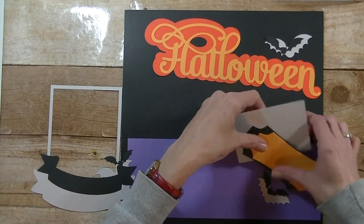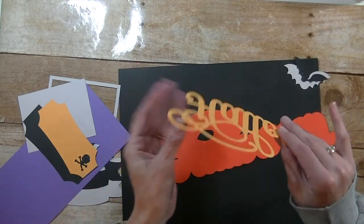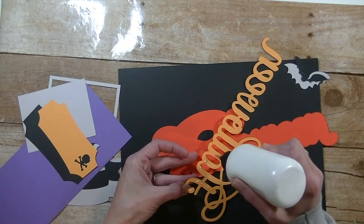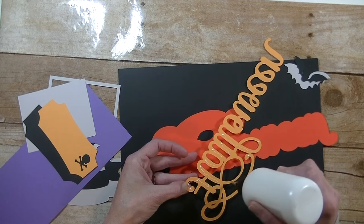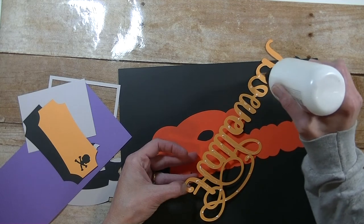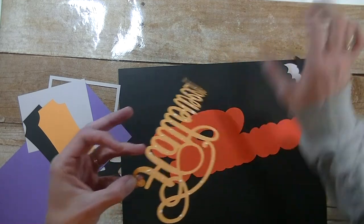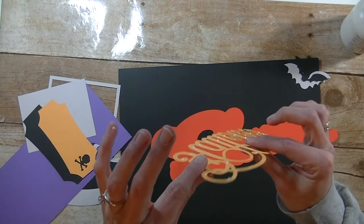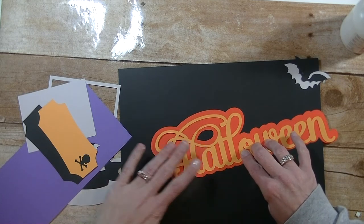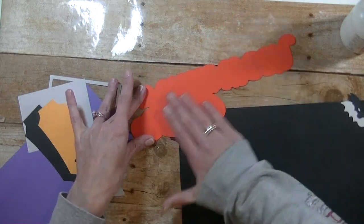All right, we have all our pieces cut out. I'm first going to assemble our title, as I always do that first. Let's flip this over — it's a really, really pretty font. I wish sometimes they would tell you what font they use on the cartridge; there were quite a few cute ones I liked on this one. I'm just going to put a few dollops of glue here and there — you don't need to cover the entire thing, just enough to hold it down. Flip this over very carefully and lay it on here. I love the yellow and the orange together.